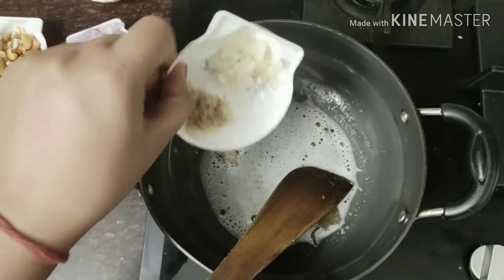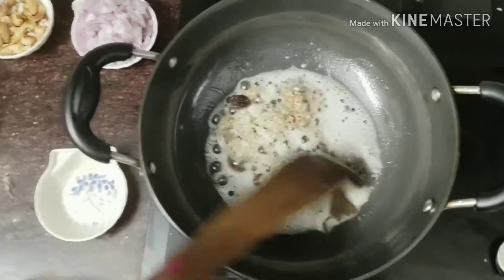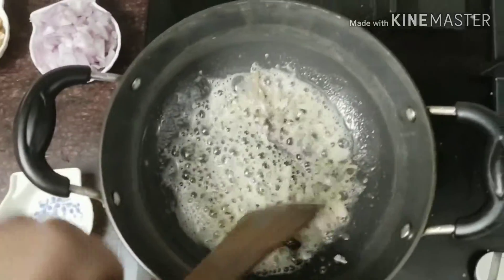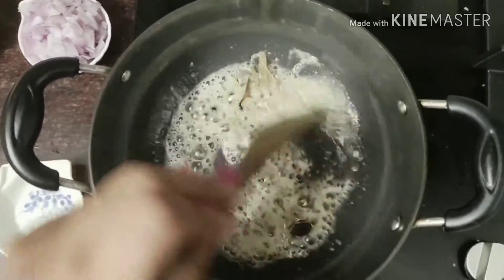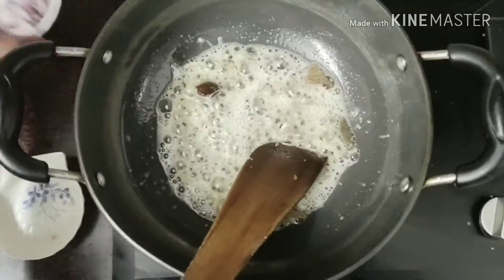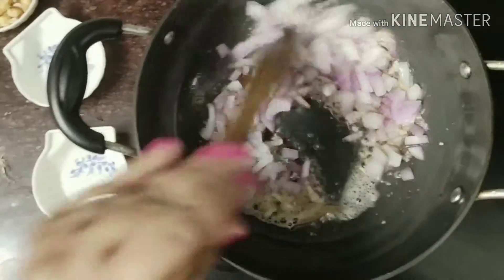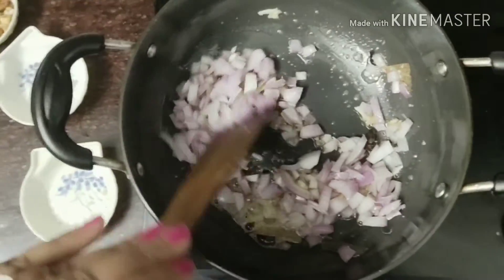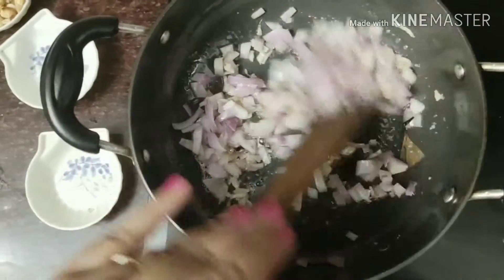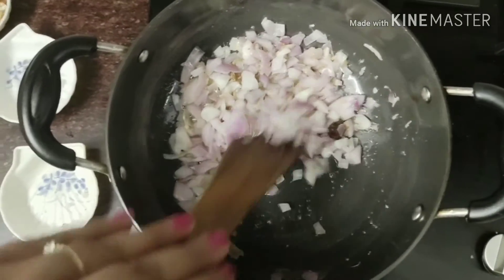Now adding ginger and garlic paste. We need to sauté it till the onion turns pink and then more brown.